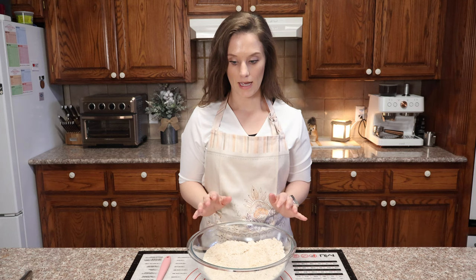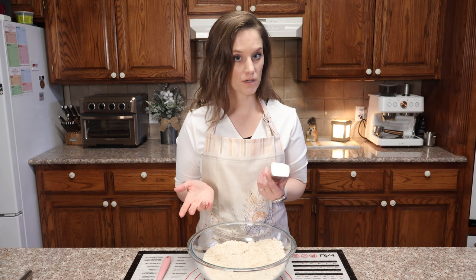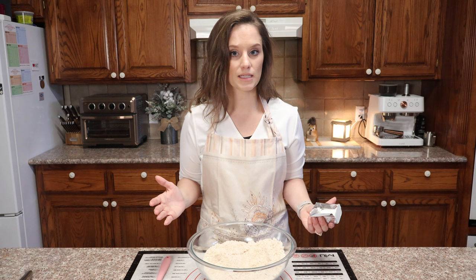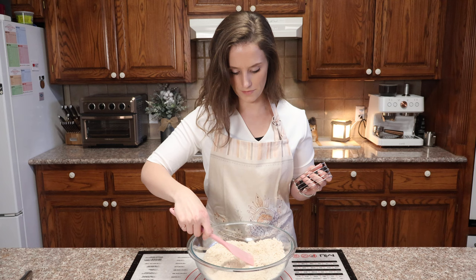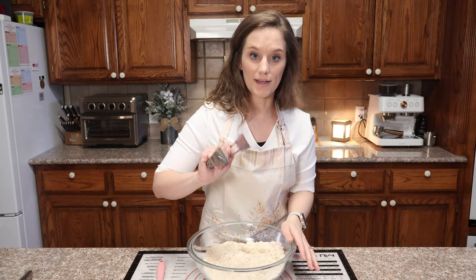Now that this is well mixed, we need half a cup of shortening or lard. You could use coconut oil, though I'm a bit unsure about that. I know people are going to say this isn't healthy, but I want the closest thing to a cinnamon raisin biscuit like at Hardee's — keto and homemade. So I'm going to use vegetable shortening, half a cup. I'll cover it with some flour so it's not too sticky, then use a pastry cutter to cut it into our dry flour mixture.